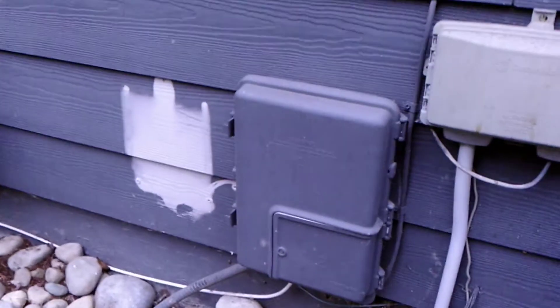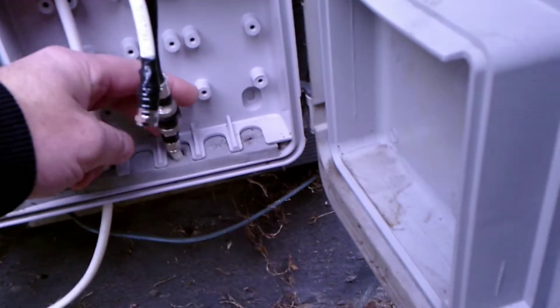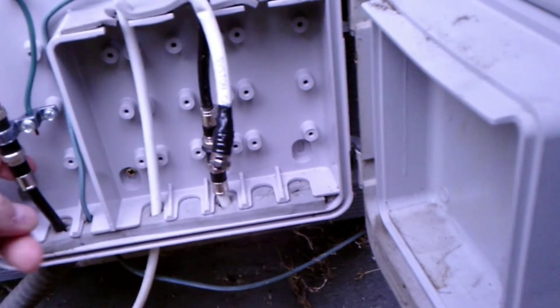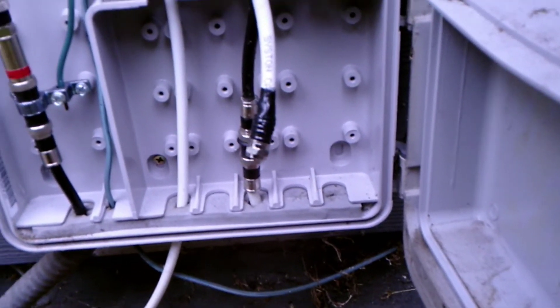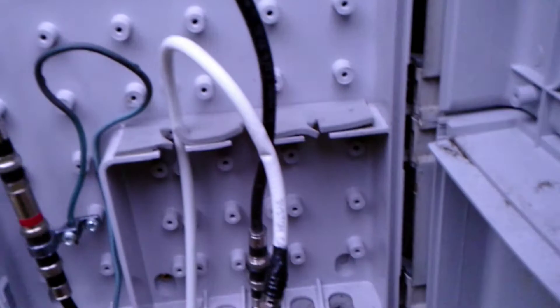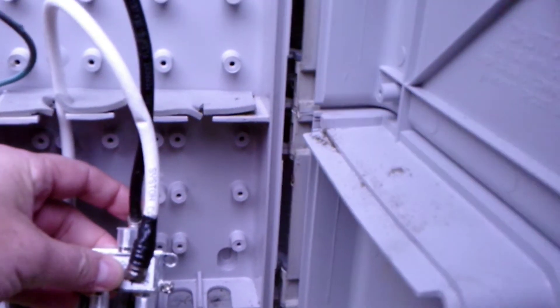Alright guys, let's get started. Currently the cable is hooked up and the antenna is disconnected. This is coming in from the antenna. You have the cable hooked up and the cable internet working. This is coming from the ground and this is going to the house, so we need to put this guy in and split the signals. If we install it here, it should work for both.